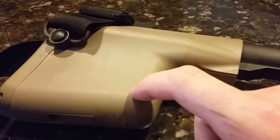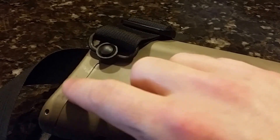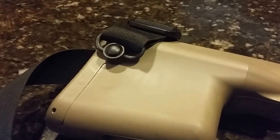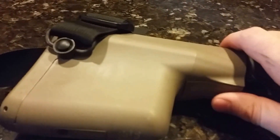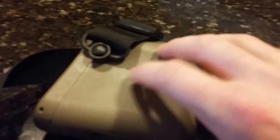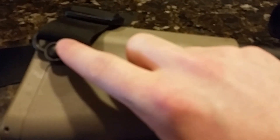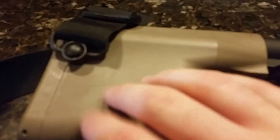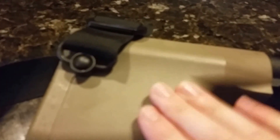At the back we have a Troy Battle Axe stock. This is one of the older models with the metal butt plate that was advertised as a CQB weapon — you could smack somebody with it or bust down a door. It's definitely solid; there's no flex in this stock. The polymer is really nice and thick. It is kind of heavy, which is one downside, but it's got Picatinny mounts on both sides and a nice storage compartment inside.